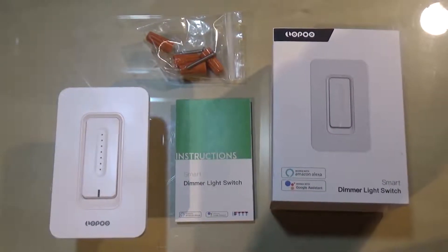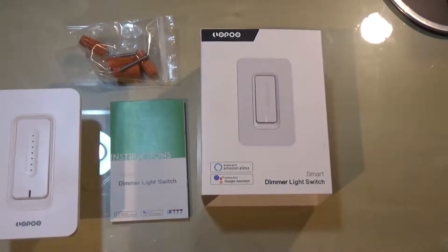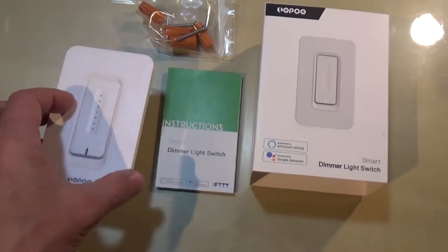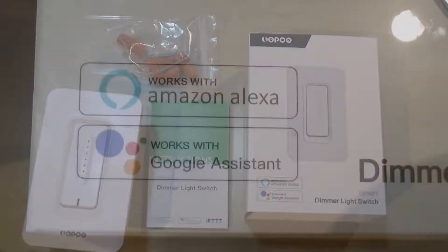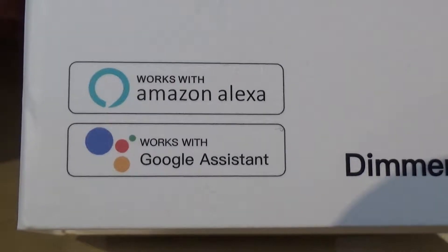Hi, today I want to give you a short review of this Lopo smart light switch. It comes with instructions, the dimmer, and some hardware. This dimmer works with Amazon Alexa and also with Google Assistant.